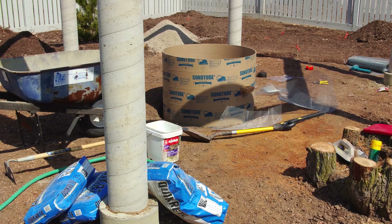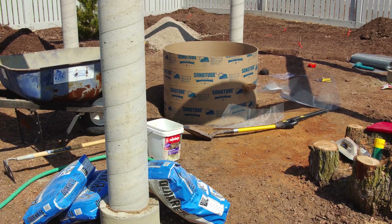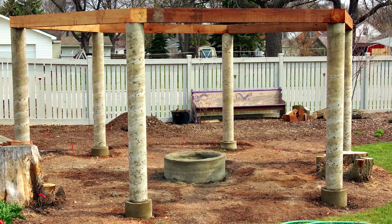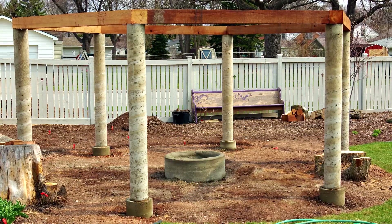A large diameter sonotube is used to form the outside dimensions of the water feature. The concrete is packed into the inside of the sonotube to form the base and sides.